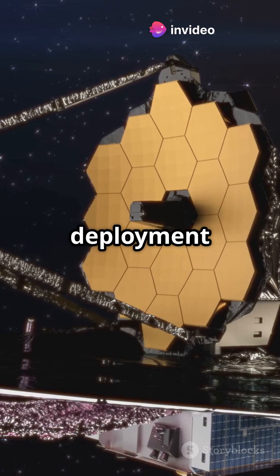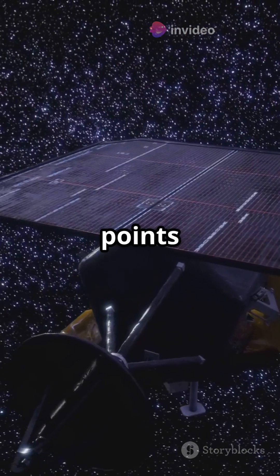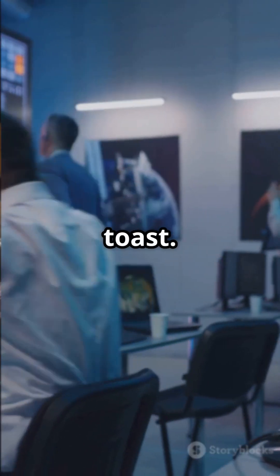JWST's deployment was the most complex in space history — over 344 single points of failure. If one thing went wrong, the mission could be toast.